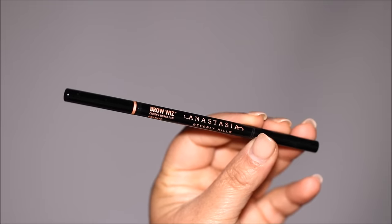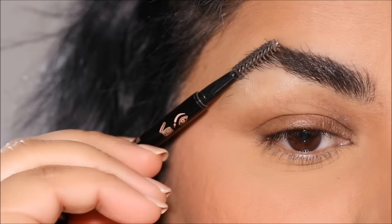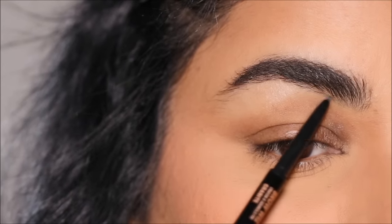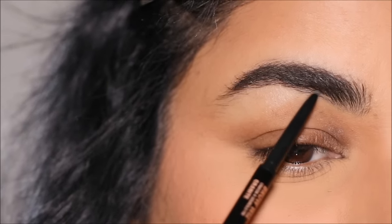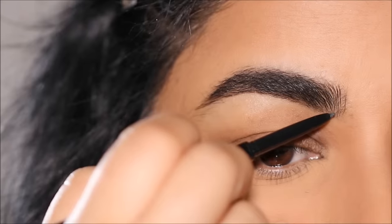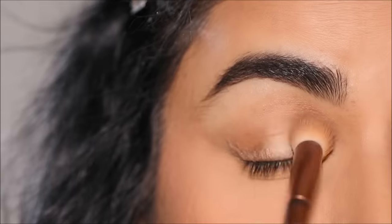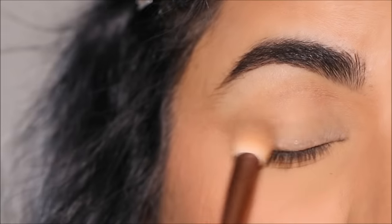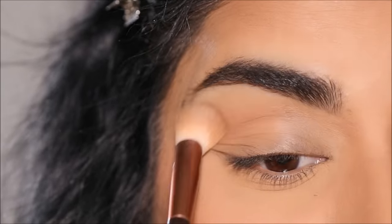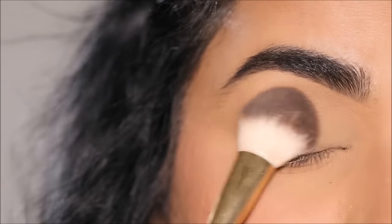Now let's move on to brows and eyes. I'm using the Anastasia Brow Wiz in shade Caramel. First, use the spoolie to brush the brow head upwards, then fill in the bottom portion of your brows. If you have very sparse brows, you can also fill in with a brow powder or pomade. Try to keep your brows looking light and fluffy so they look natural rather than overdrawn, which can weigh your eyes down. With the remaining concealer on the brush, I'll quickly clean up underneath my brows.